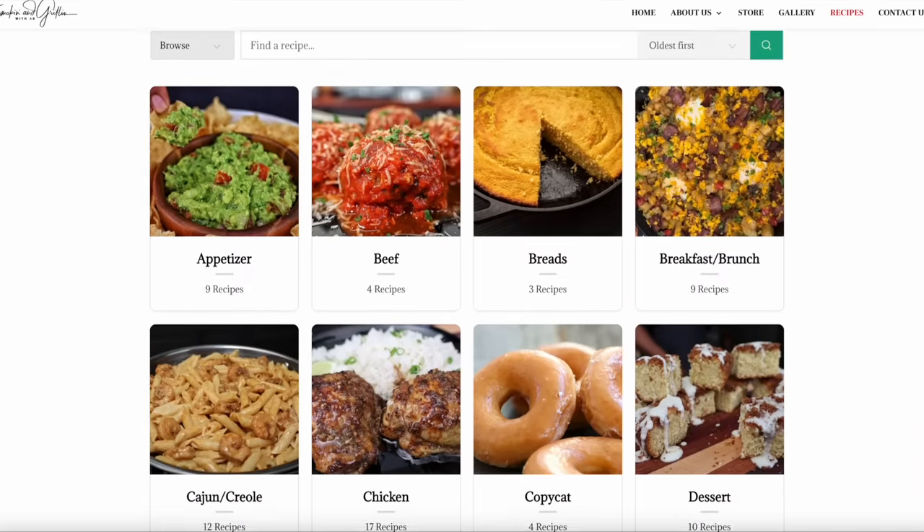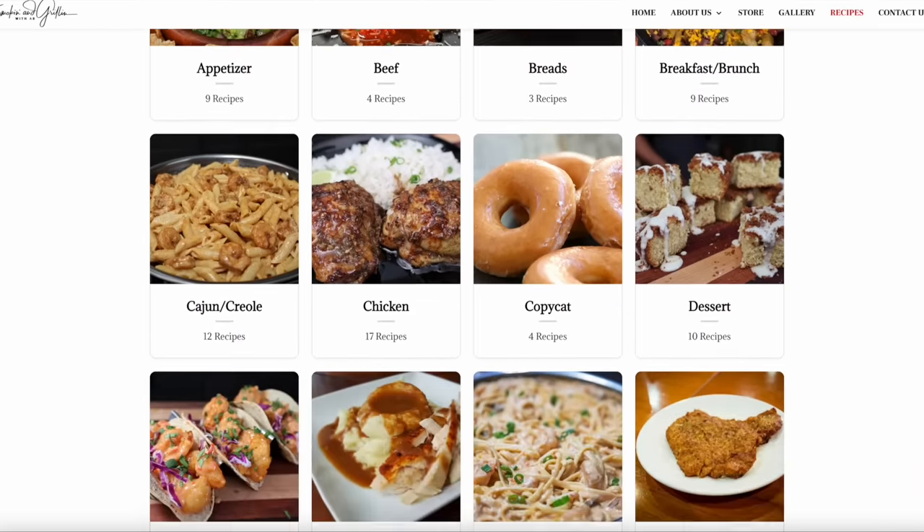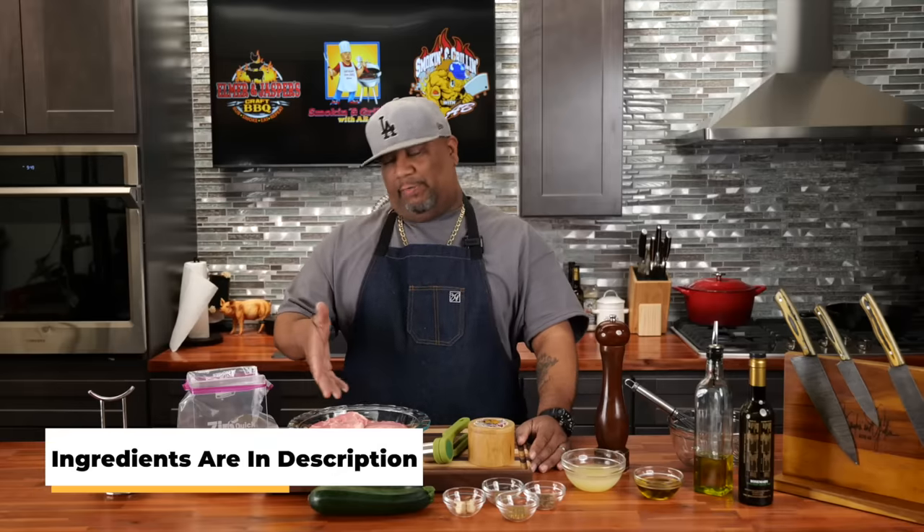The full ingredient list will be down in the description box below. You can also go to my website, smokingandgrillingwithab.com, hit the recipe tab, and find a printable recipe right there.